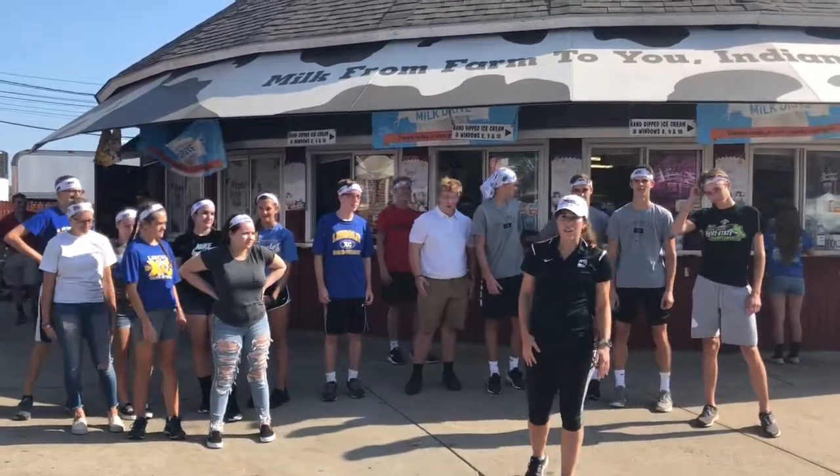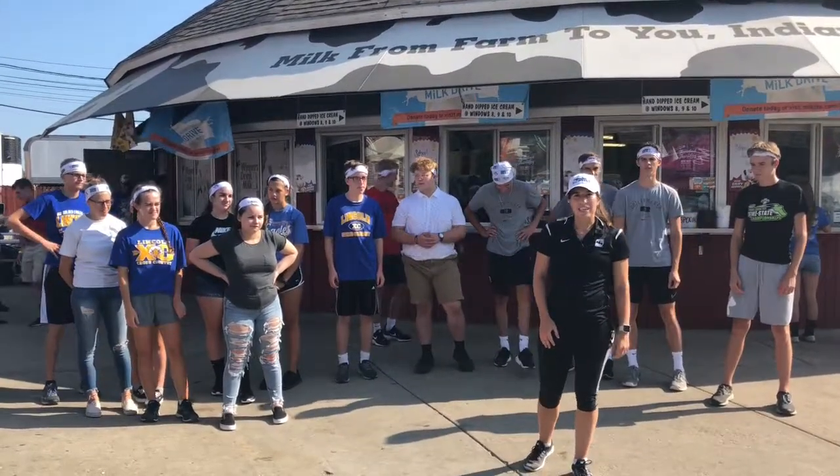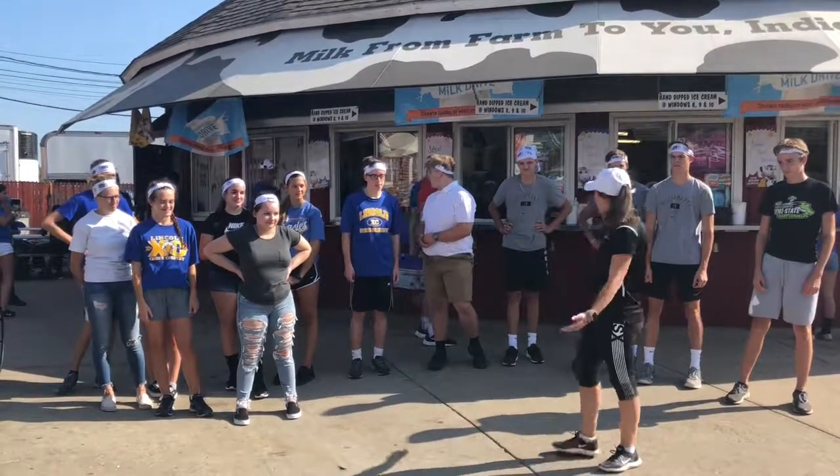Say hi, and don't forget to sign up for the 500 Festival Mini Mini. You can go to IndyMini.com/MiniMini to join us at the Indianapolis Motor Speedway on October 5th. Thanks guys, you were awesome!